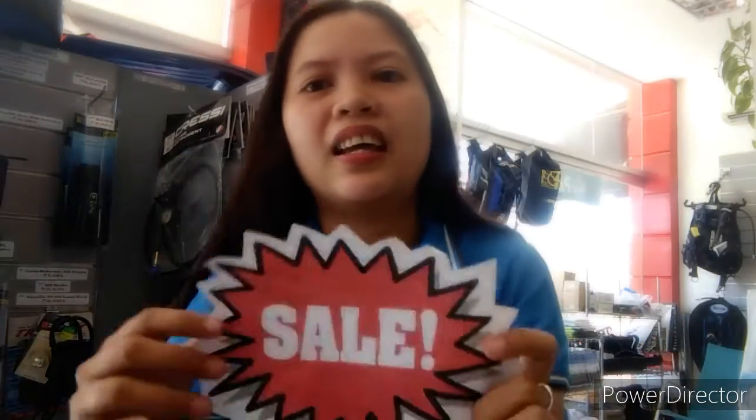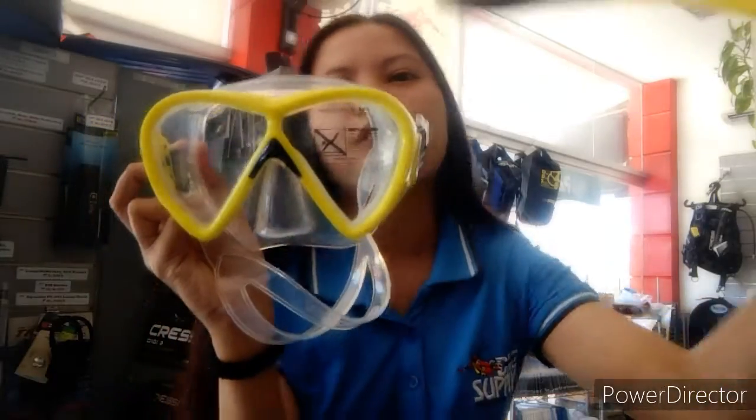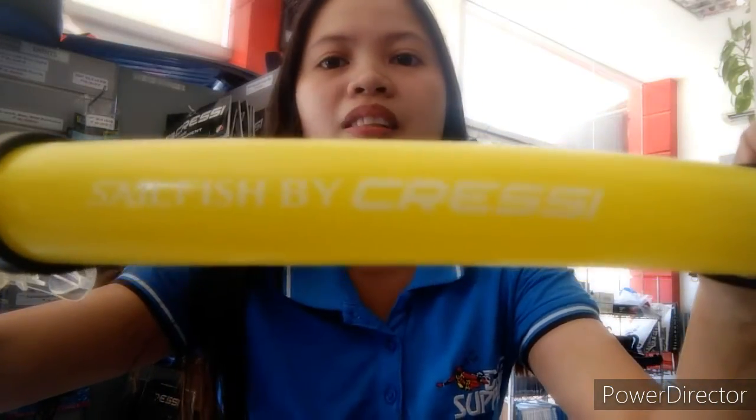We have it on sale, so grab now while supply lasts. Just visit our shop. I'm going to show you where the masks and snorkel is. We have the Kresi Sailfish masks and snorkel sets. The mask and snorkel set is from Kresi — Sailfish by Kresi.